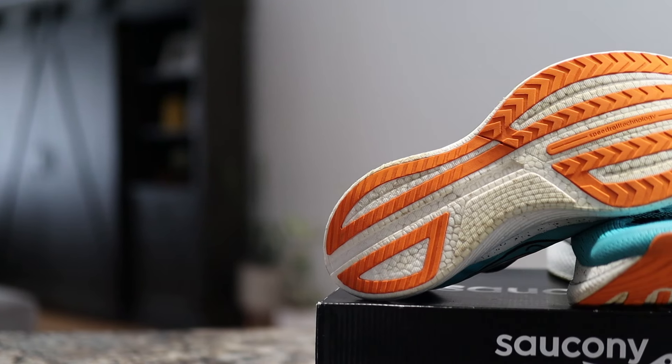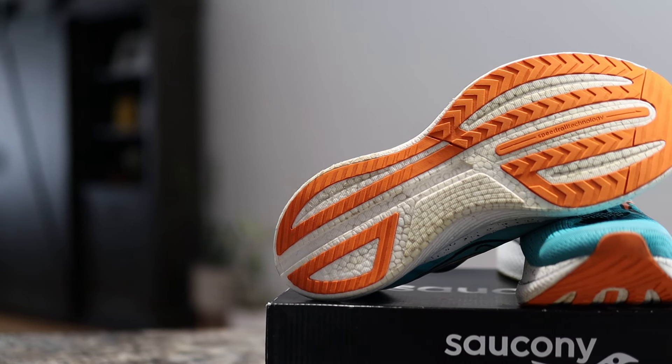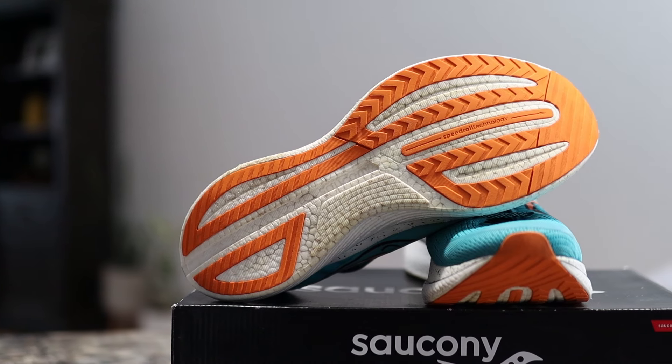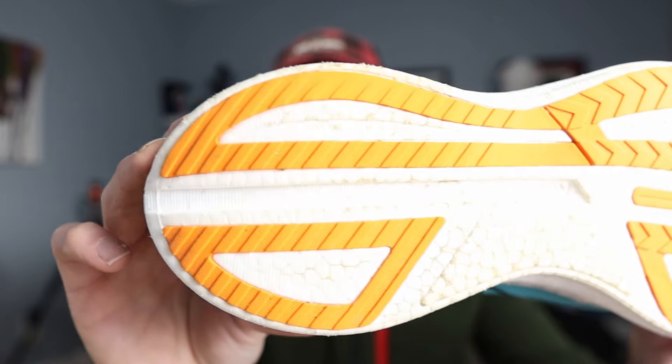Now let's move on to the outsole. This XT-900 rubber is where a lot of Saucony shoes shine for me, and it's in the durability. I would say I like the Continental rubber and the Puma grip better when it comes to traction than anything from Saucony. But the durability of this is really, really good. I'll hold that up — I'm a little bit over 200 miles in this and you're really not seeing anything at all. This thing feels like it's going to go forever in terms of wear and tear on that outsole.